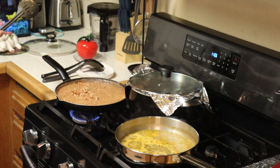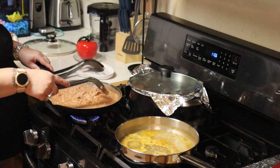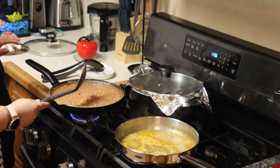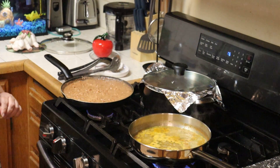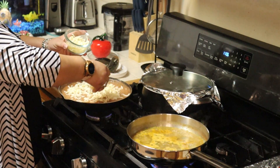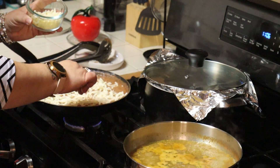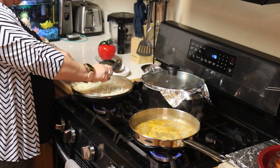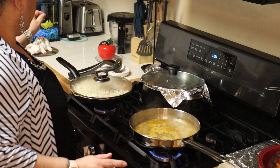So now your beans are all smashed up, nice and creamy. I didn't smash them all completely — I'll have some of them whole. And I'm going to place this on low heat. Now we're going to sprinkle our beans with some mozzarella cheese, then get your lid and cover them so that the cheese can melt. I have it on very super low heat, just enough to where that cheese can melt.